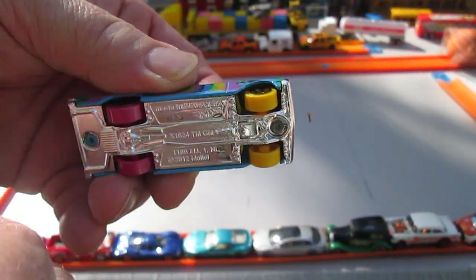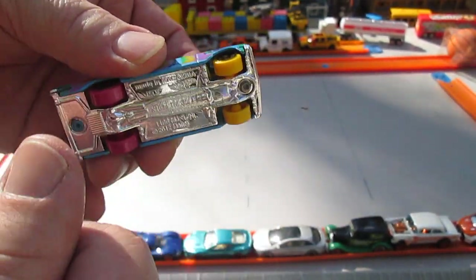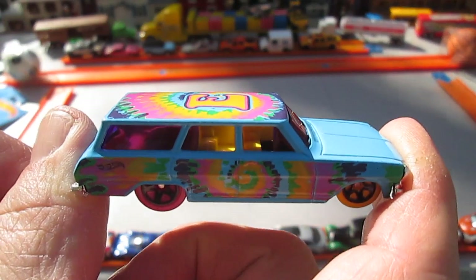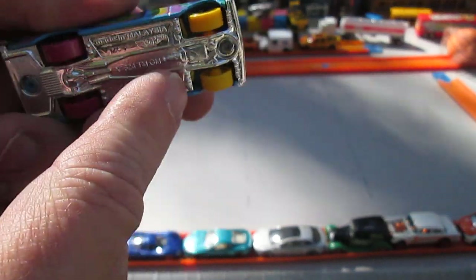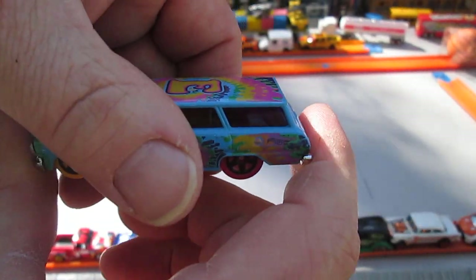The coolest thing? These colored wheels. I wonder if you guys like the colored wheels. Do you guys use the colored wheels when you do your customizing? Do you take the colored wheels, maybe make them all the same color, or do you do something different? Comment down below on that one.